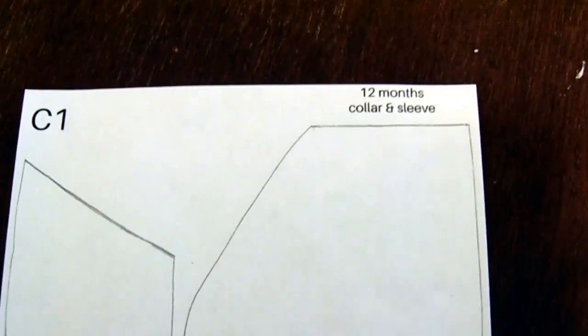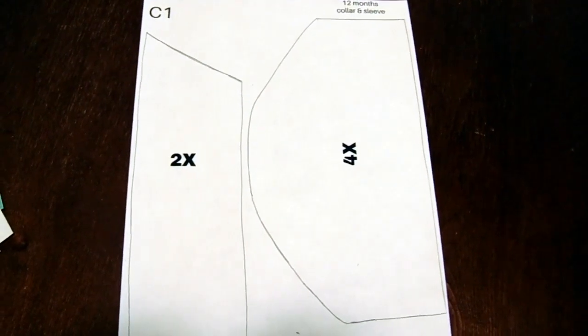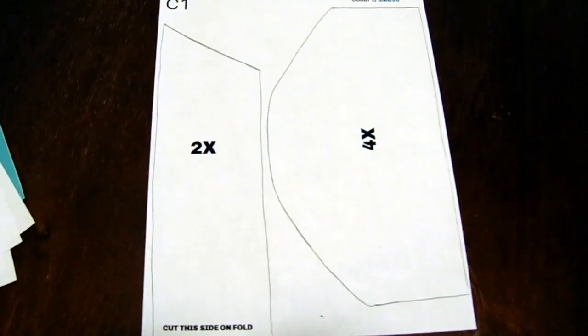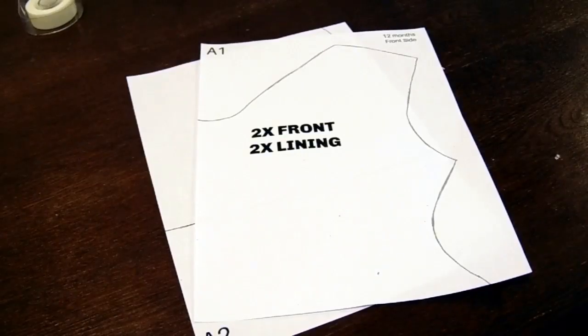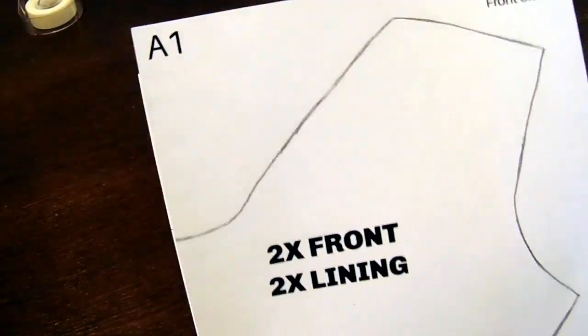This is the last pattern piece, which is C1 — that's our collar and our sleeve. One thing I realized is I forgot to write the size of the pattern on every single piece, but we can do that at the end. So just keep in mind, if you're purchasing multiple patterns, once you print them go ahead and write the size of the dress on every single pattern piece once you attach them together.